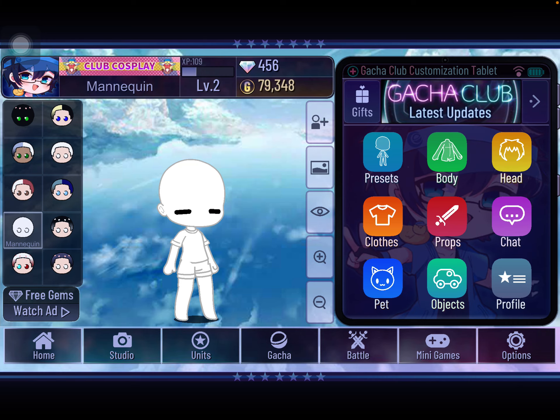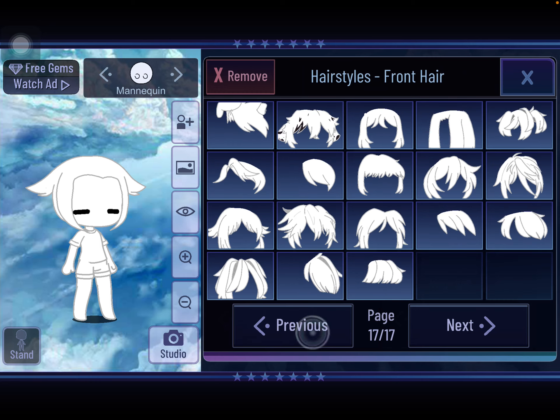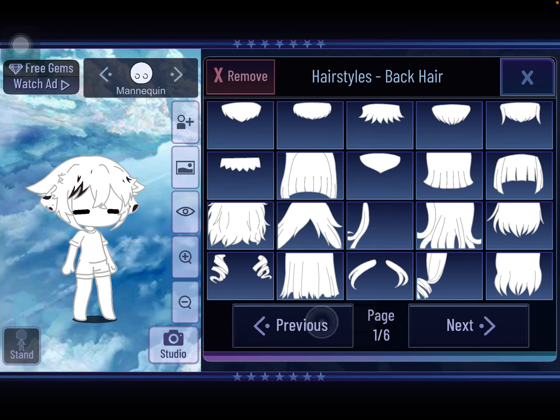First you're going to need to go to head. You can do any hair you want. I'm going to just do very basic hair for right now. But don't do a ponytail on it.